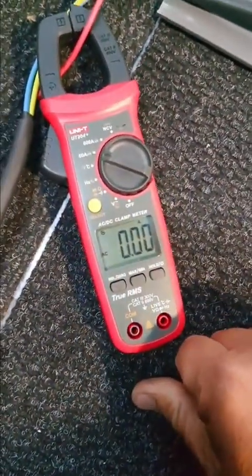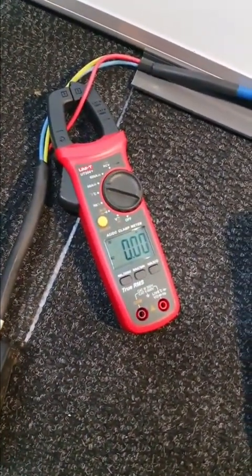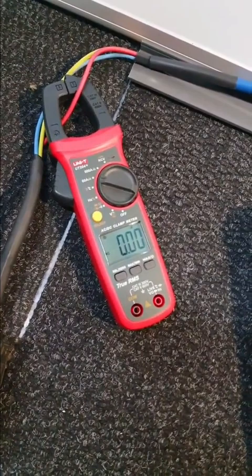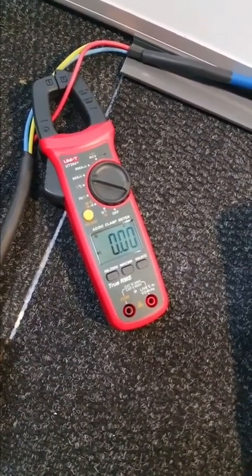I've got a heater here so we can see what it gives us. You measure the amps, then multiply by the volts, and you get more or less the wattage.